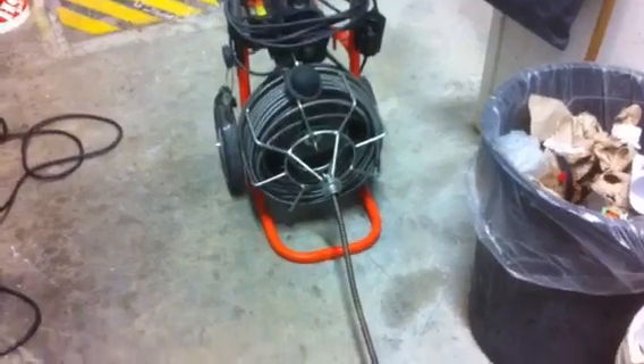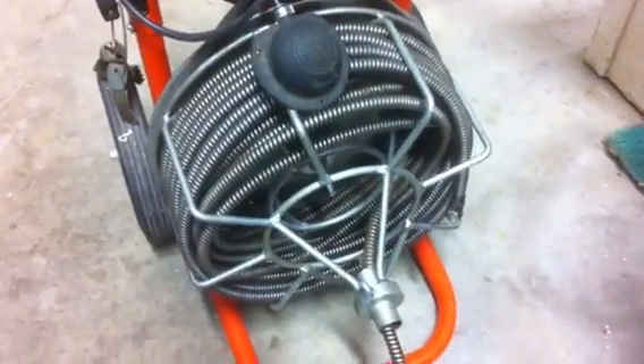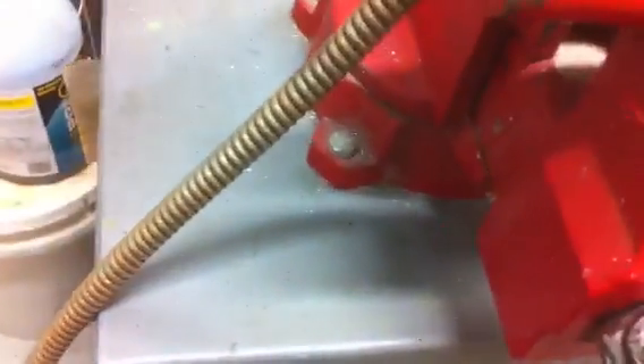Okay, so if you ever have your sewer snake cable — half inch cable, something like this machine here — ends up getting a little twisted up, I got a quick fix for it here. I had to cut out about six feet of cable because it was all twisted up.